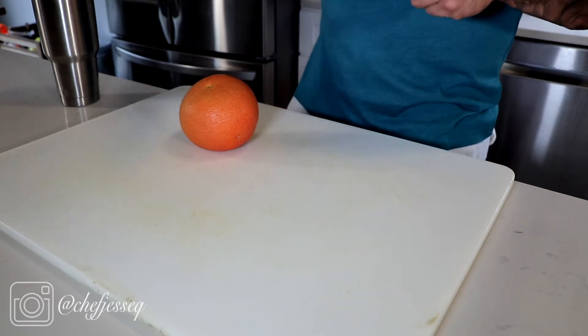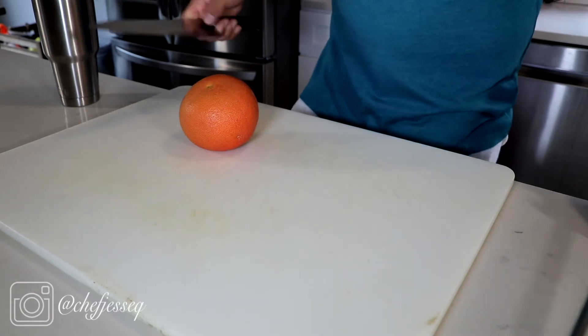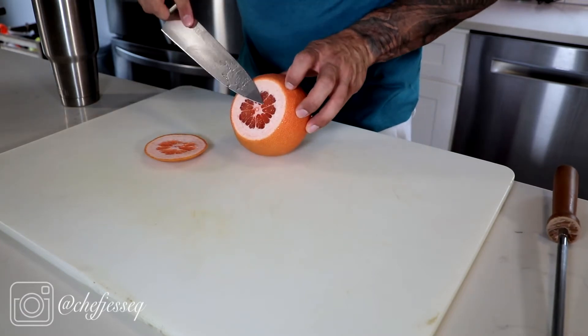What I do is I sharpen my knife real quick to make sure it's super sharp. Next I'm going to take the grapefruit and go down the side — you can see how much I want to take out.